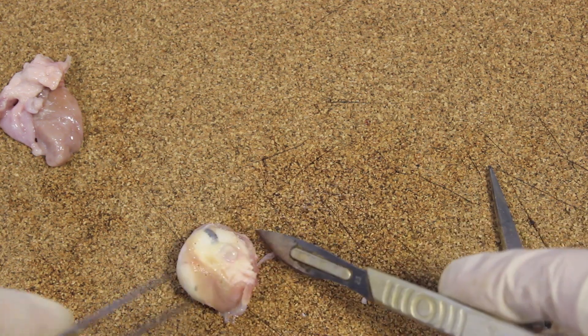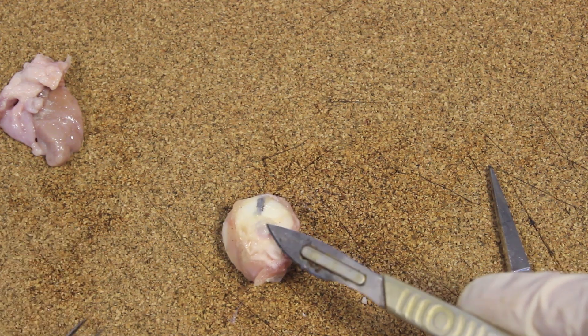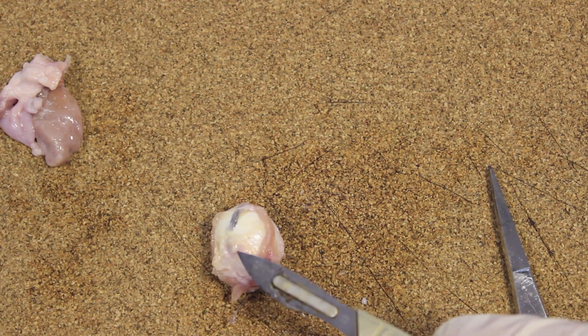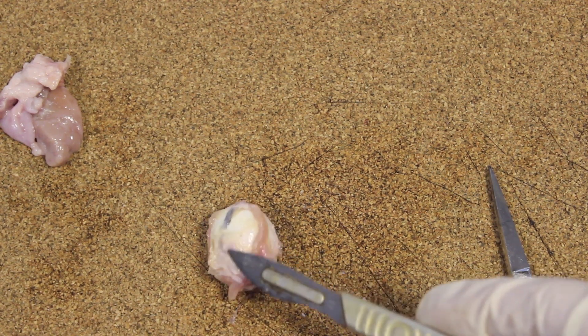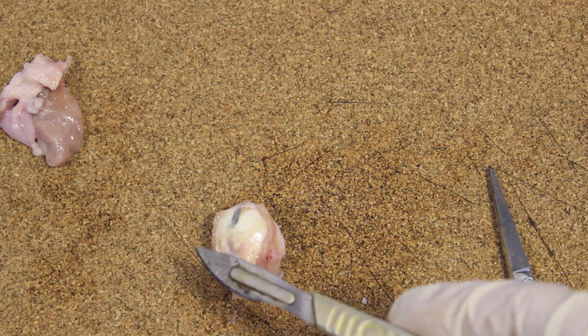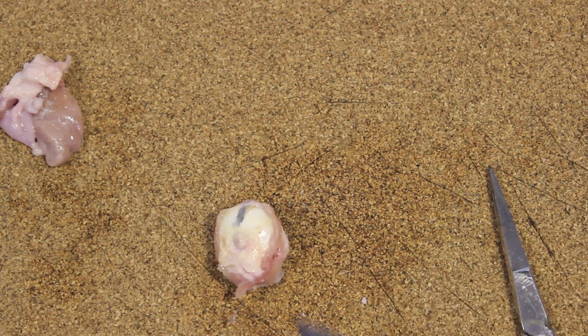If we turn to the back of the eye, you should be able to see this little lump sticking off the back here, in the middle. That little lump is the optic nerve. It carries all of the signals from the light receptors in the retina of the eye to the brain.